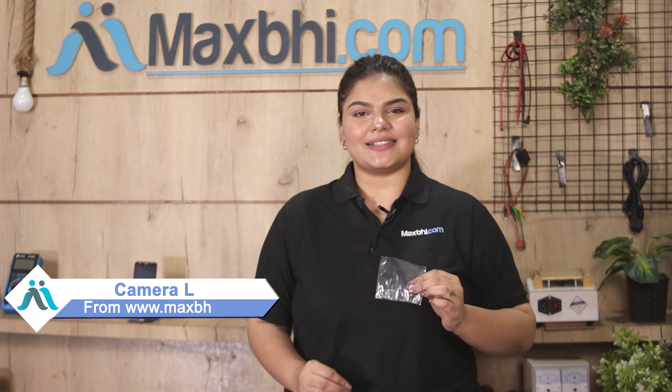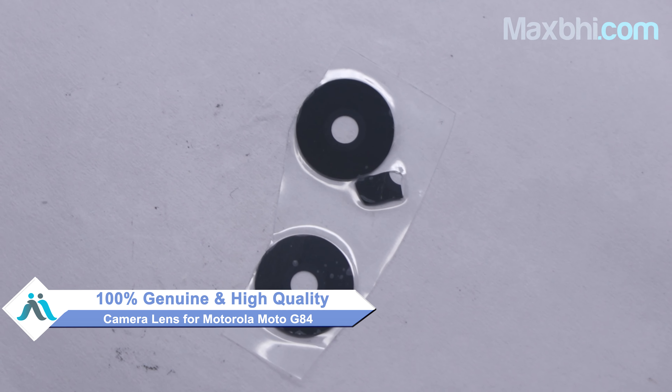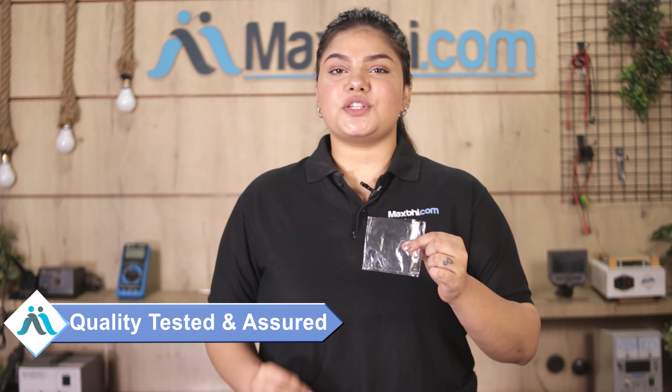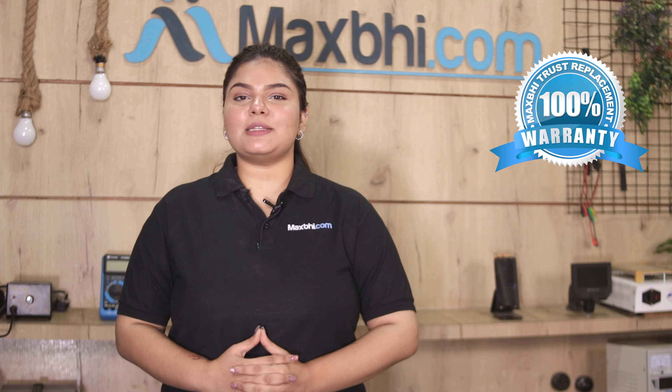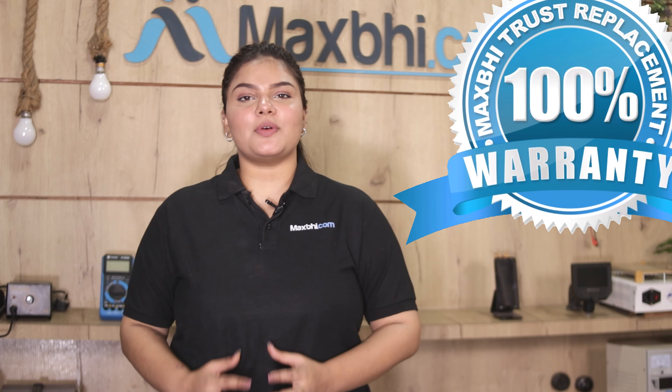You can buy from our website MaxBee.com for the Motorola Moto G84. This camera lens is a 100% genuine quality product which works similar to the original, with a perfect fit for Motorola Moto G84. The camera lens is cleaned and inspected by our quality team before it is sent to you. Also, the Motorola Moto G84 camera lens from MaxBee comes with a trusted replacement warranty, so you can buy the product with no problem.